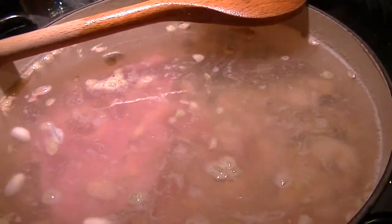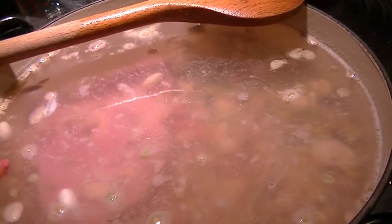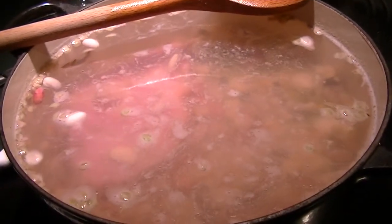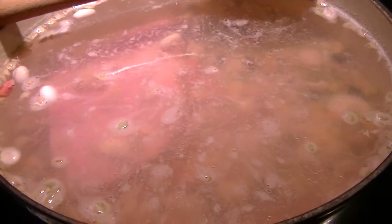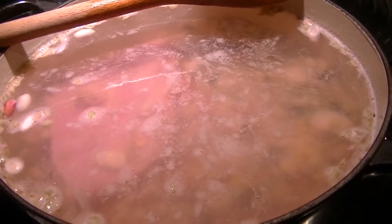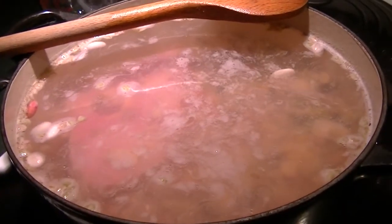We'll see what it looks like in three and a half hours. I'll probably check it when we get back from our appointment and see how it looks. Beans will start to break down. I can already see the fat being leached out of the ham because it's starting to glisten on top. But no seasonings yet — not till three and a half hours in, during the last half hour of cooking. I'll have time to prep that when we get back.